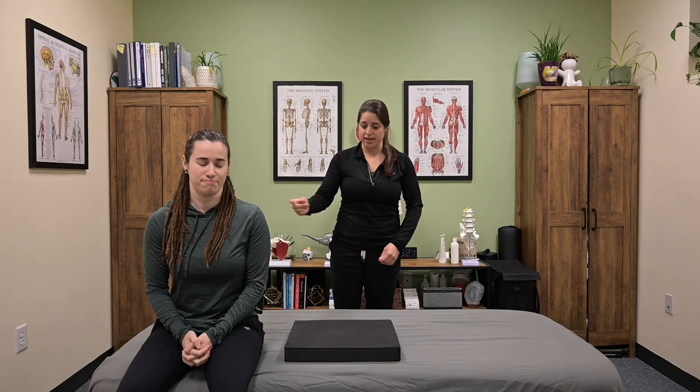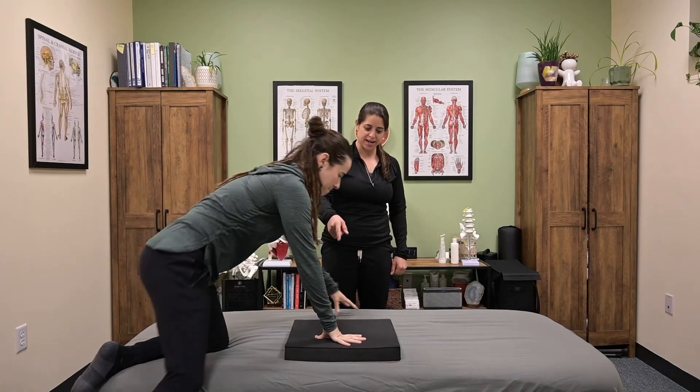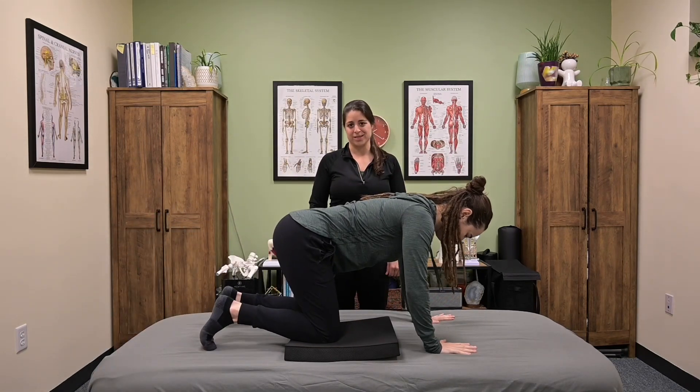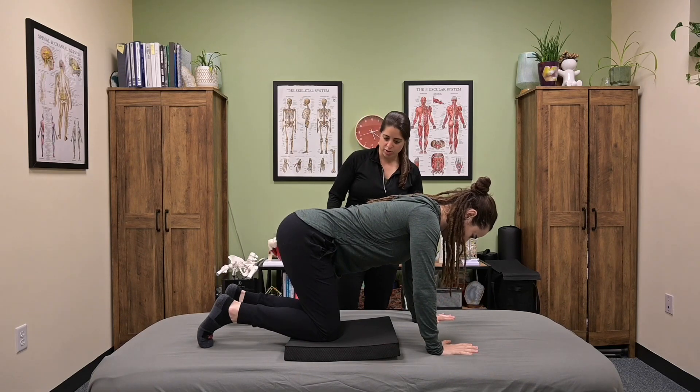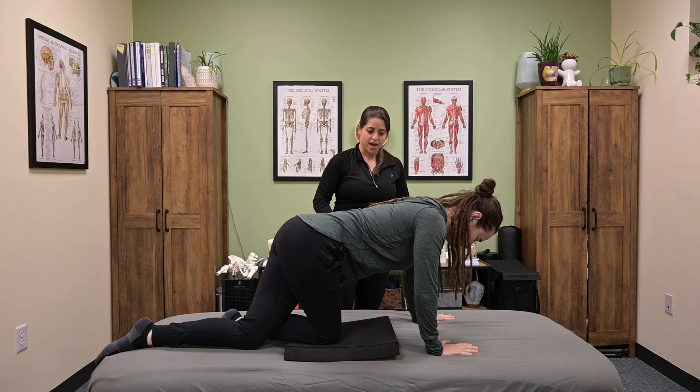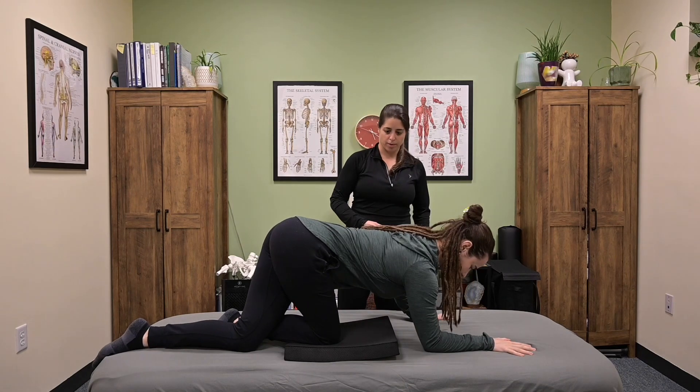This exercise is a right-sided posterior hip capsule inhibition stretch. Megan is going to come on hands and knees with her right knee elevated on a foam pad. If you don't have a foam pad, you can fold up a towel. She is going to place her left knee over her right ankle, and then come down onto her forearms.